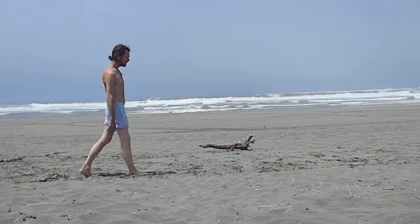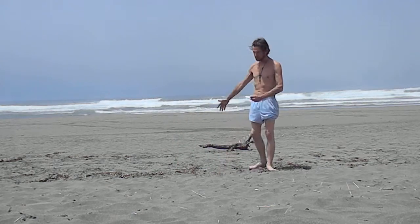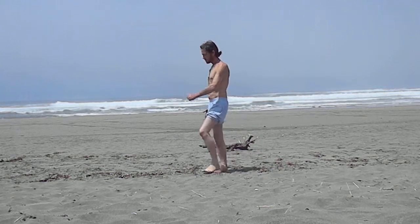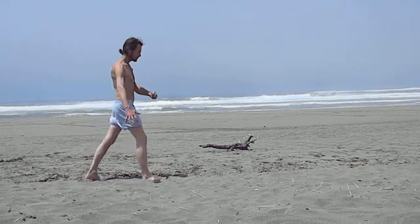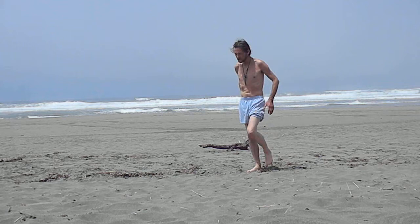Inhaling for two steps — one, two — and as we do that, we'll be grabbing the qi and pulling it in, then exhaling. That's simply the walk: inhaling for two steps and exhaling for one step. That's the qigong walk.